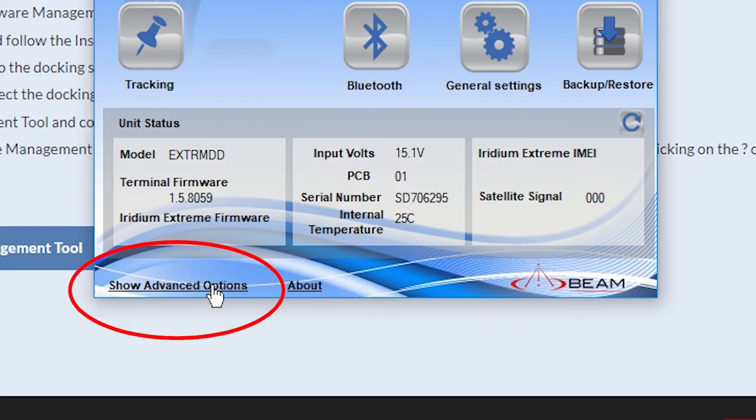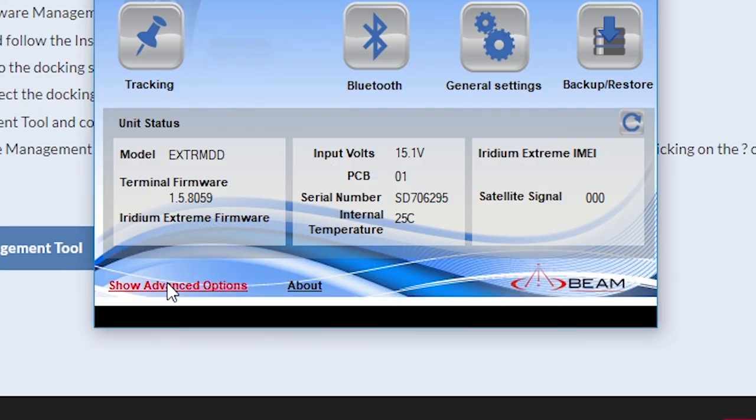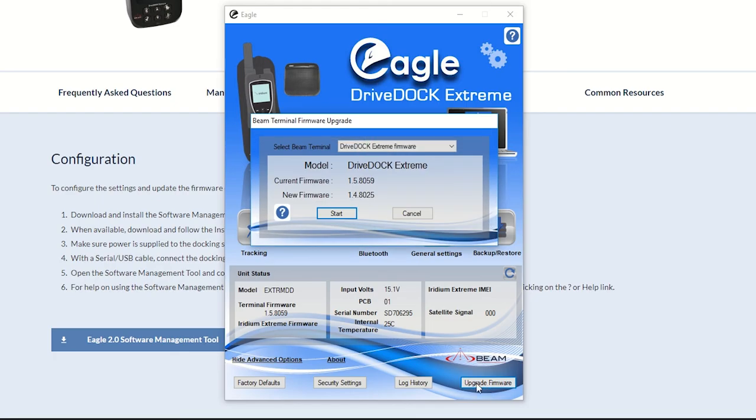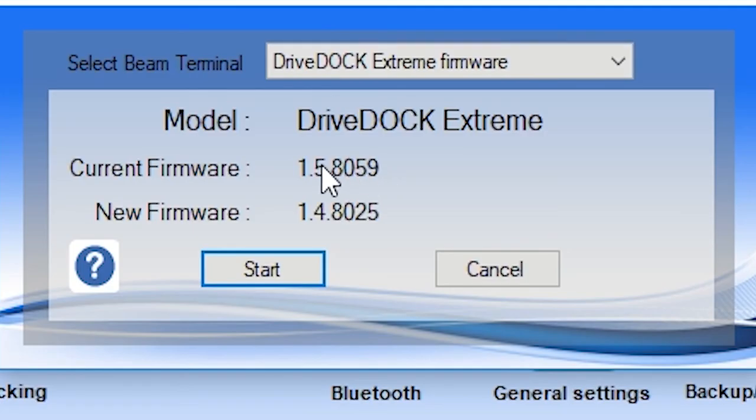To update the firmware, click 'Show Advanced Options' and then the far right button 'Upgrade Firmware'. If you have downloaded the most recent Eagle firmware version, you'll have the current firmware version shown here. If you see that your current firmware is older than the new firmware, just go ahead and click Start.